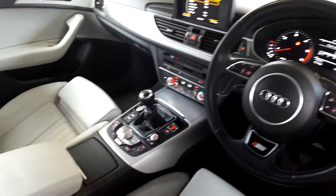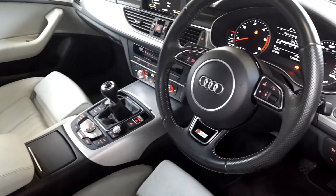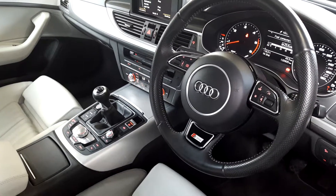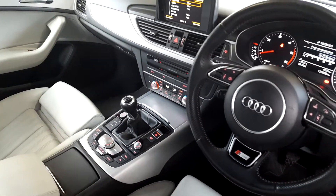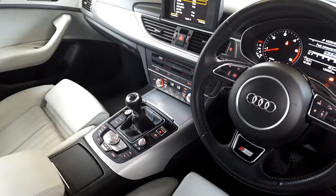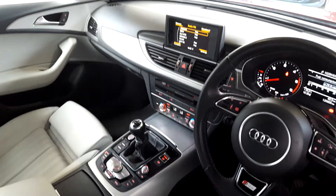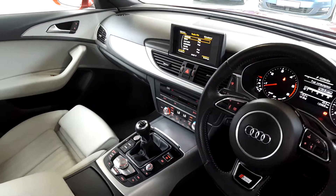So the push button start — you've got a manual transmission which is a six-speed — and a multi-function steering wheel which you see here, a really good quality S-line steering wheel. You've got dual climate control with your SD card one and SD card two slots. Your park sensors function so you can turn those on or off, and your little screen as well — it pops up like so and you can go through some of these features in more detail.